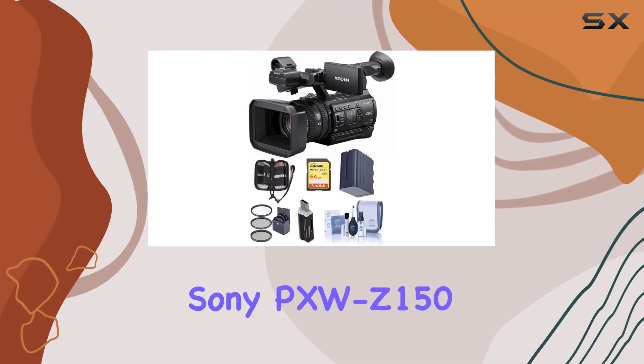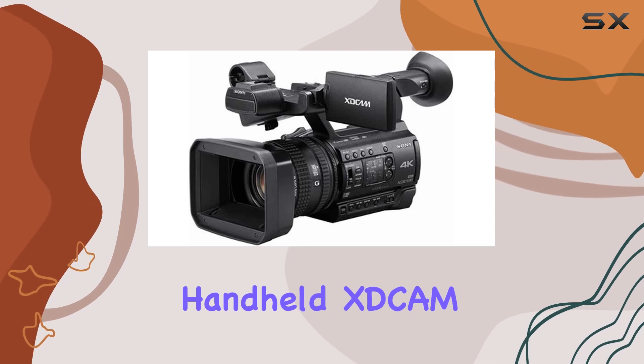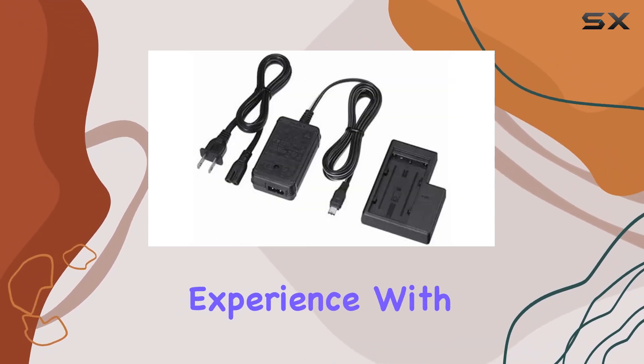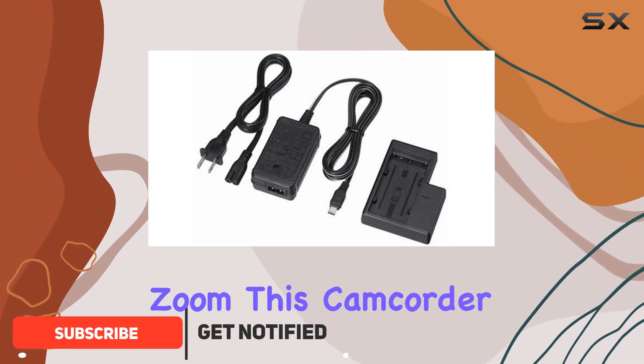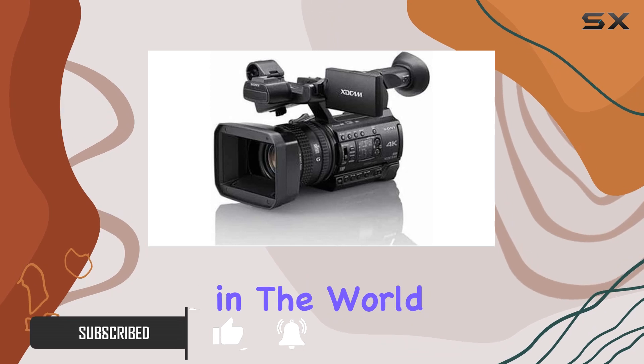Welcome to a groundbreaking review of the Sony PXWZ150, a compact 4K handheld XDCAM professional camcorder that's ready to redefine your shooting experience. With a 12x optical zoom, this camcorder boasts impressive features and capabilities that make it a game changer in the world of video production.